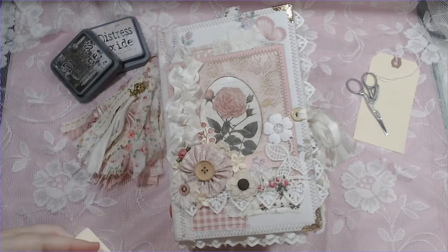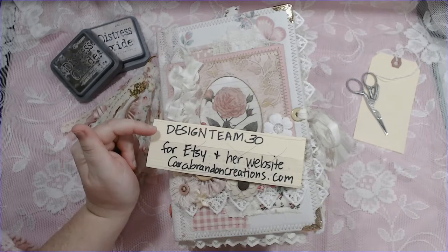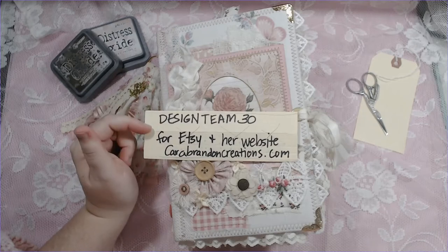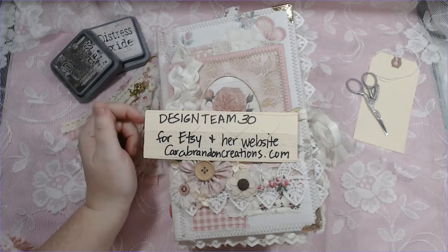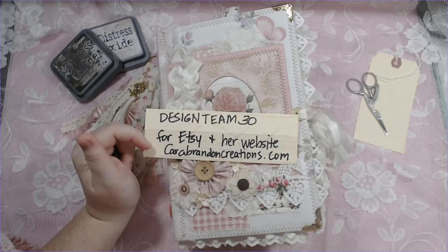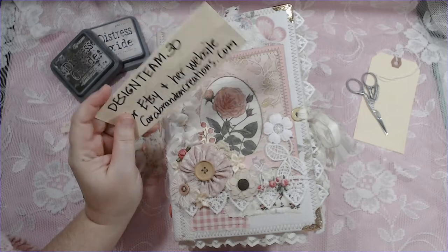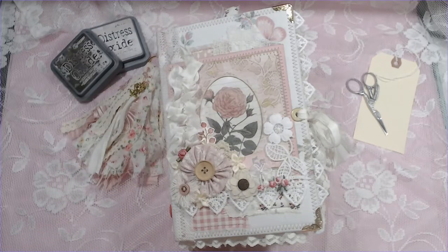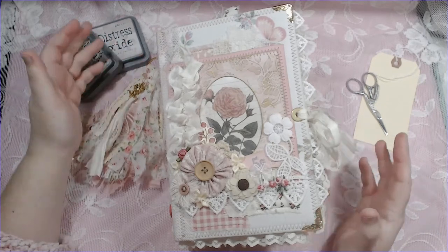She has graciously allowed design team members to give you a discount code for her kits. It's 'design team 30' and it gives you 30% off on Etsy and her website. So that's still going on and I think that's so amazing that she does that. Her kits are worth it. Anyway, let's go ahead and jump into this journal.